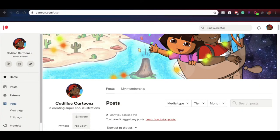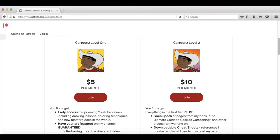While we wait, I can tell you about my new and improved Patreon page. I just relaunched it — you can sign up today for only five or ten dollars a month on level one or level two. You get super cool benefits like downloadables, sneak peeks at pieces I'm working on, first access to upcoming videos, and your art featured on my channel. Stuff like that you'll get if you become a patron with Cadillac Cartoons today.